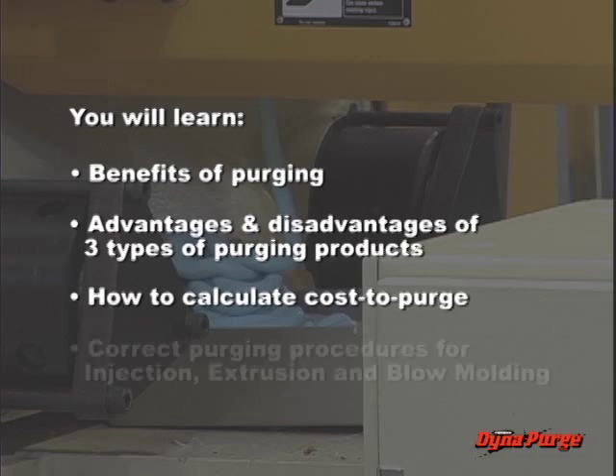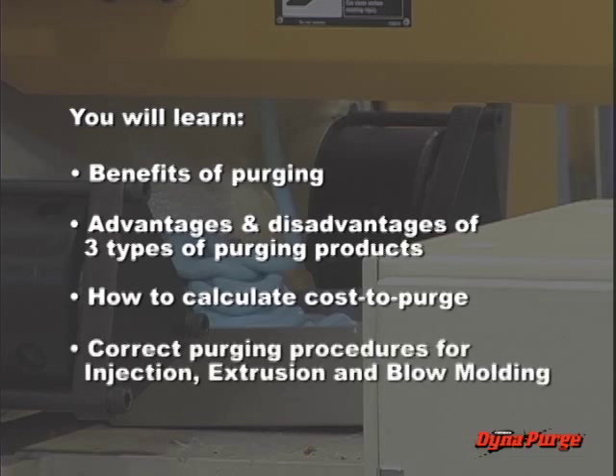And demonstrate knowledge of the correct purging procedures for three common processes: injection, extrusion, and blow molding.